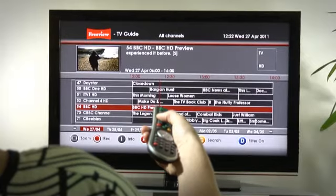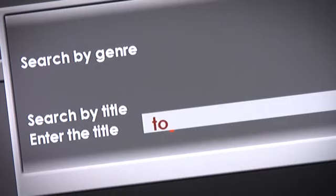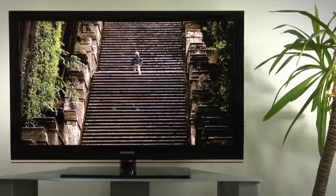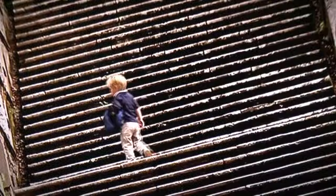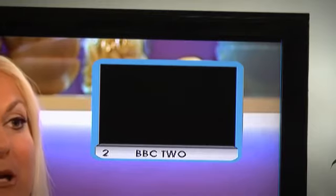One useful facility is that you can search for a program by genre or title. You can also pause live TV, rewind and play again. Picture in picture means you can easily keep an eye on another channel.